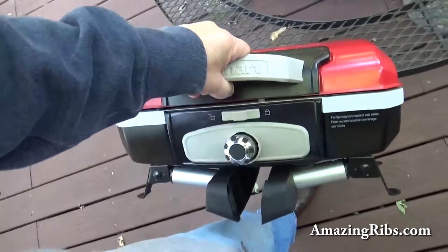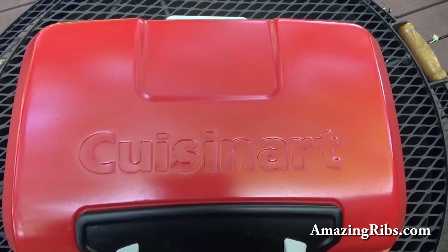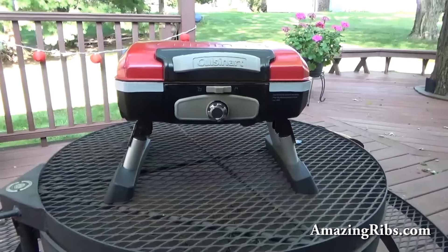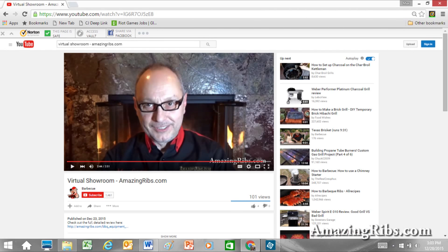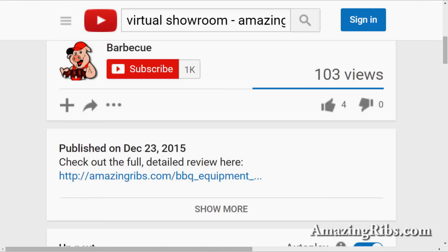Stylish, you know? And there it is, people — the Cuisinart Petit Gourmet Tabletop Portable Grill. I thoroughly tested this model. If you're watching on YouTube, scroll down right under the little piggy with the red hat and click on the link to my full detailed review.